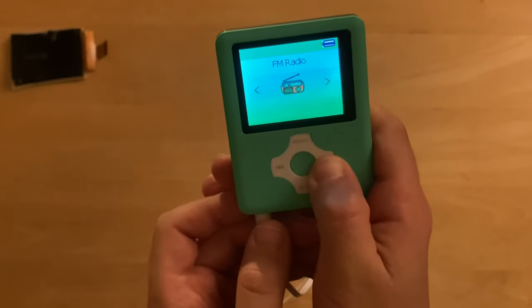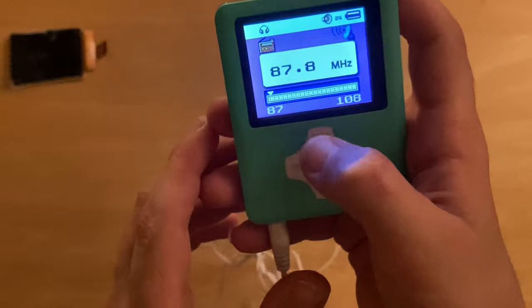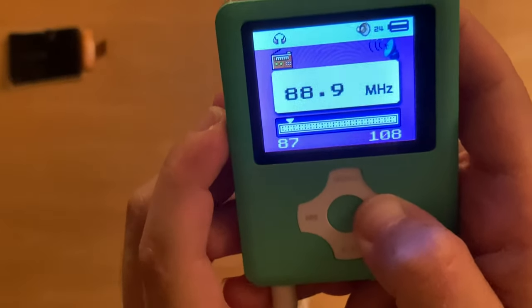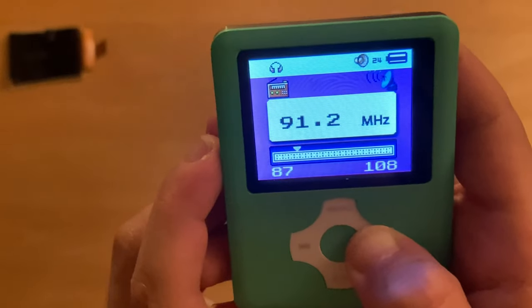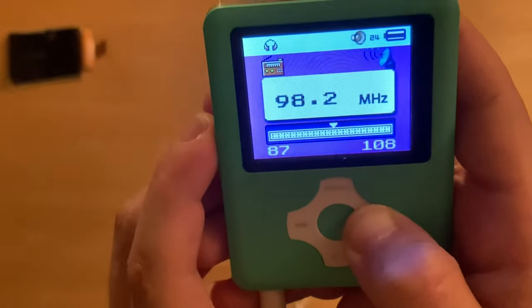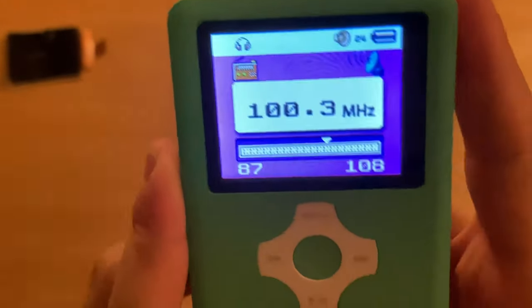Where's FM radio? It works — it's cool. I mean, it's an FM radio, what did you expect? You can listen to your favorite radio station. Mine is 100.3, I like it — it has music. That's my music station. And it's actually one of the only ones you can play clearly. So that's pretty cool.